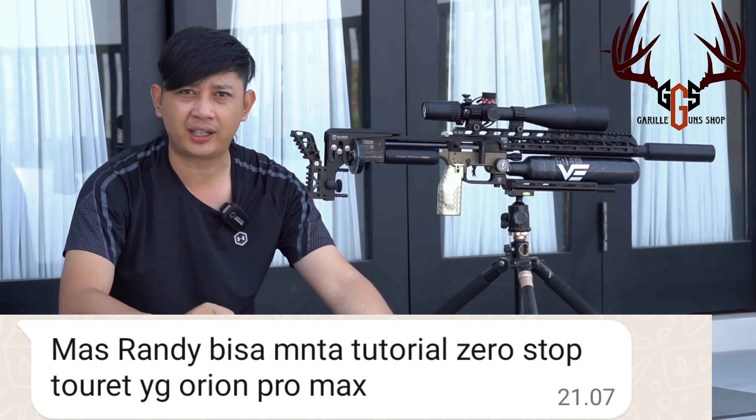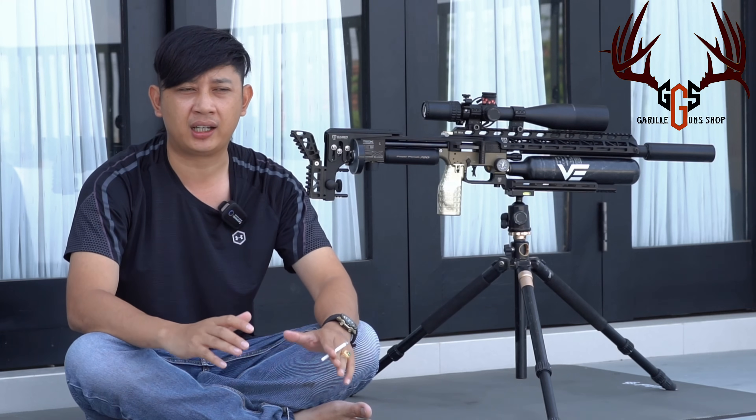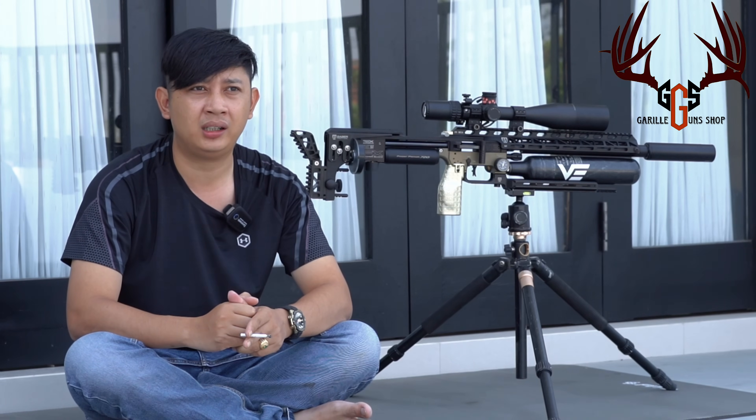Gimana sih caranya Zero Stop Turret? Nah teman-teman, karena kemarin kita baru saja kedatangan Orion Pro Max Limited Edition dan baru kita kirim. Mungkin ada beberapa yang sudah sampai di tangan pembeli atau konsumen. Zero Stop Turret itu sendiri sudah sering saya jelaskan — seperti apa fungsinya, cara pemakainya. Ya, karena teman-teman yang baru pakai itu pemain baru, jadi mereka perlu belajar dan refresh lagi.